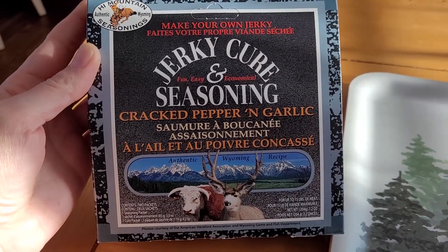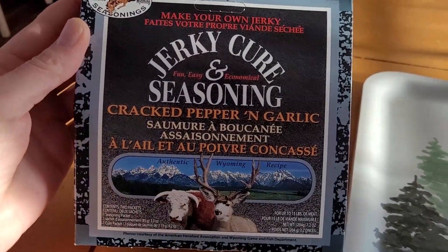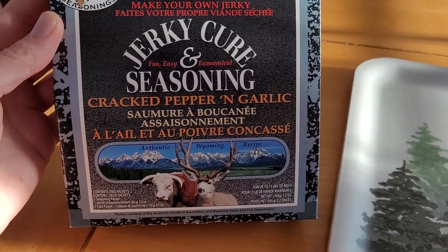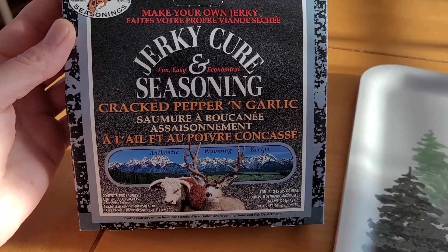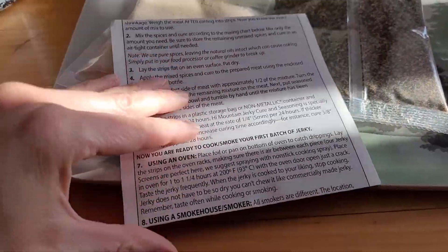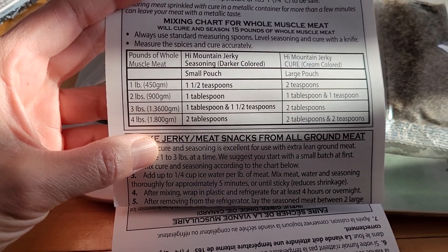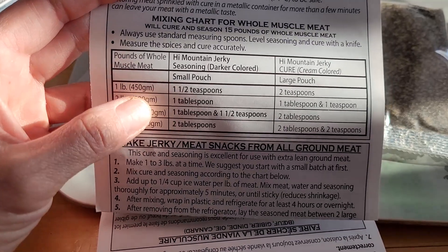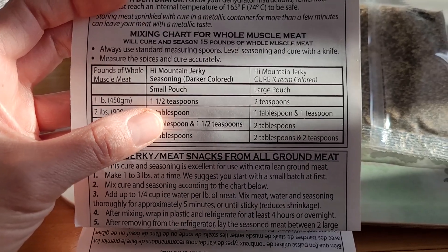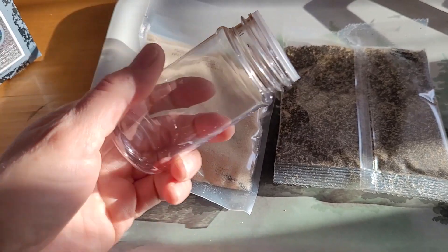I'm going to season and cure my jerky using the High Mountain Seasonings kit. This one can cure quite a lot of meat — up to 15 pounds. This is the cracked pepper and garlic variety. I've got the cure and the spices, and they have a nice little table with instructions for how much to use. The flank steak I have is a little over a pound, so we'll use the one pound measurements: one and a half teaspoons of the jerky seasoning and two teaspoons of the cure. The kit comes with a nice little shaker to mix it up.